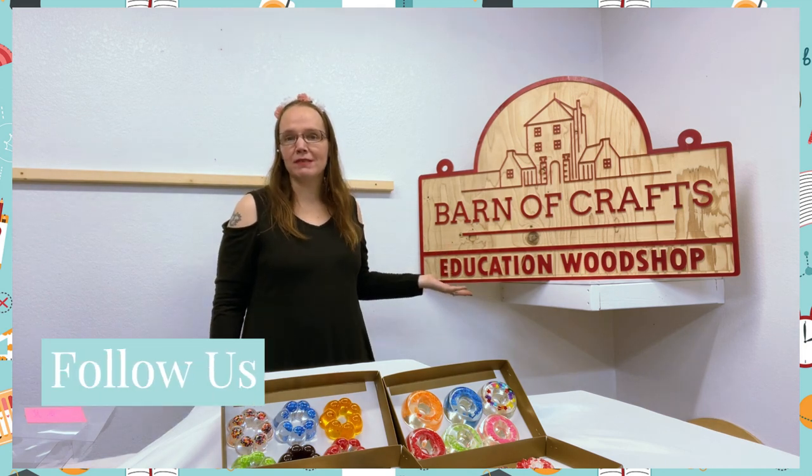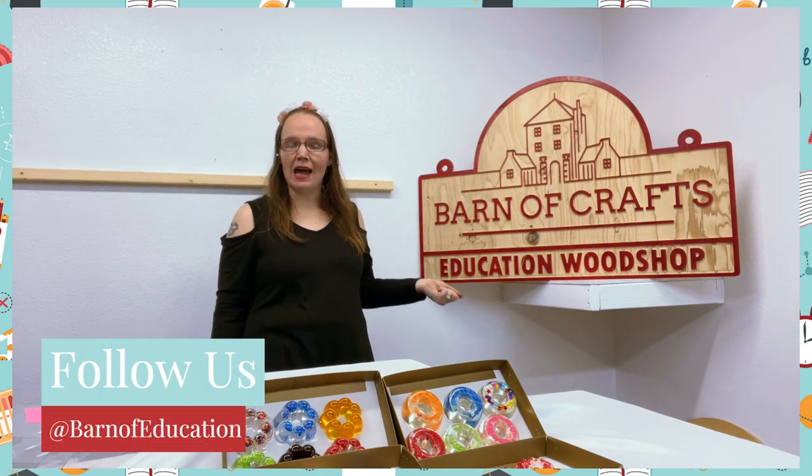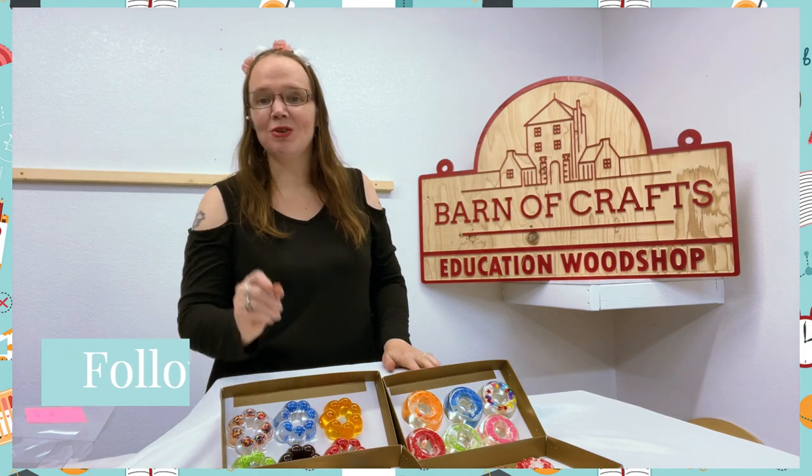Remember, follow Barnes of Education on all our social media apps, as we love to create so you love to learn.